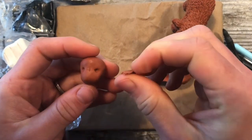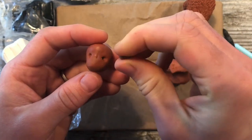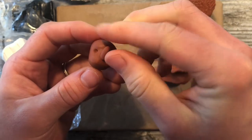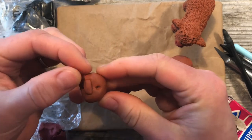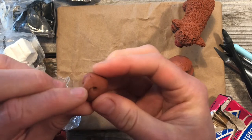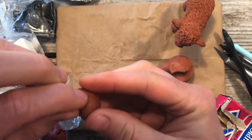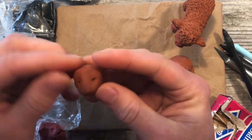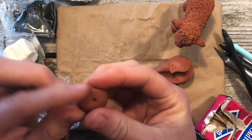Then we're going to take a little bit of clay — about this much — roll it into a slender oval and set that right down the center. Smooth it in. It's okay if those holes get smushed a little bit; they're just there for reference at the moment.